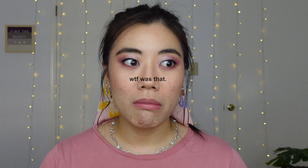Hey y'all, welcome back to my channel! It has been a long time since I did one of these videos.